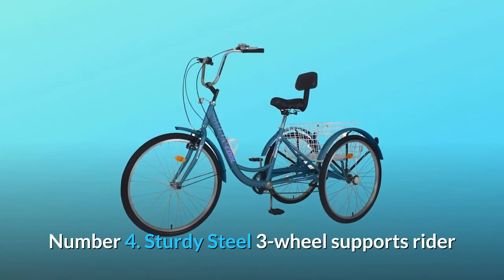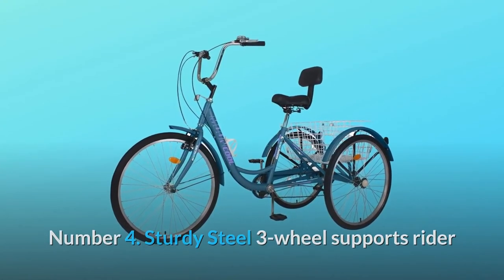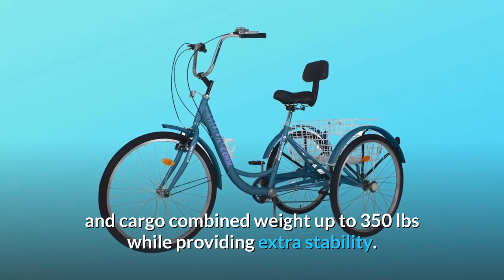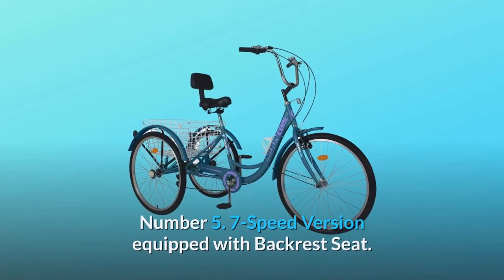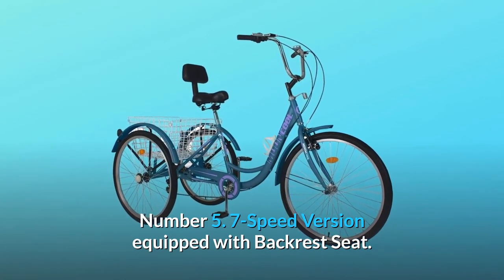Number 4: sturdy steel 3-wheel design supports rider and cargo combined weight up to 350 pounds while providing extra stability. Number 5: the 7-speed version is equipped with a backrest seat.